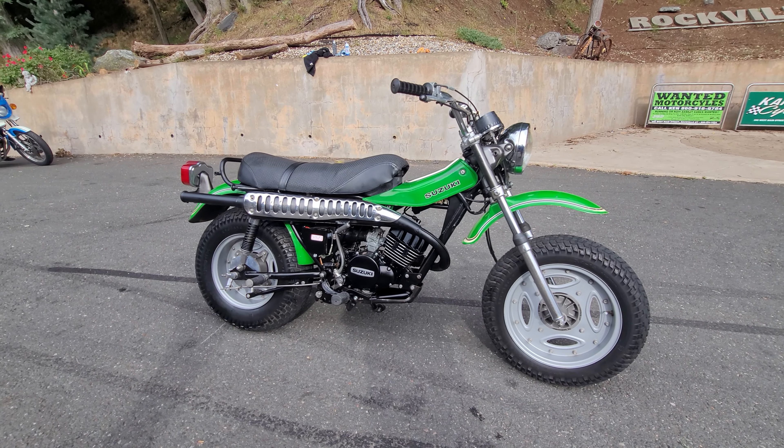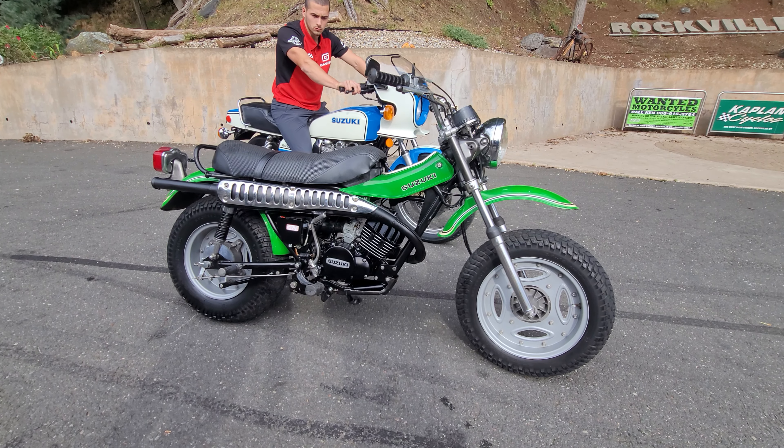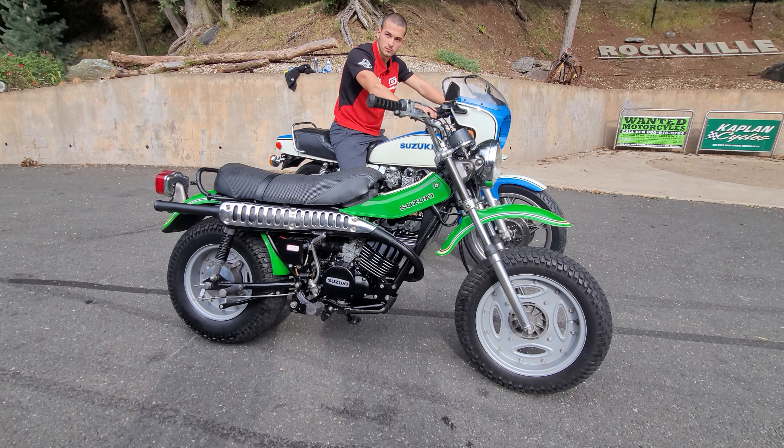They made a reproduction, a new model — as they call it, the Van Van — that looks like this because people were asking for it back. But to find a mint original is just unheard of. Beach Cruiser — yeah, Beach Cruiser for sure.